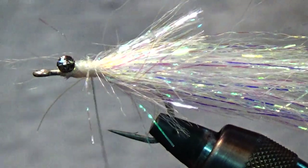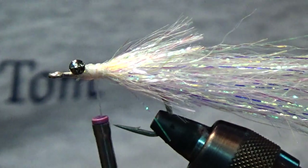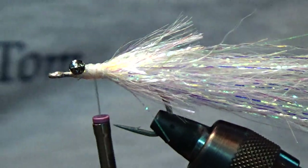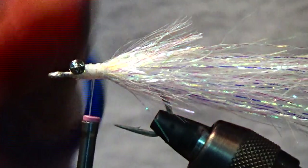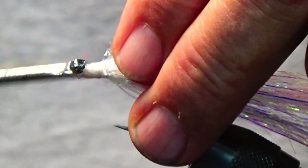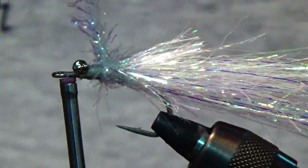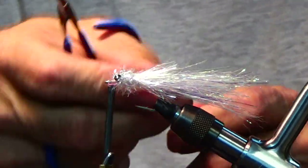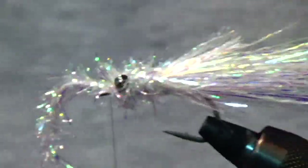I'll do about three wraps, put the Palmer chenille on, and cut the excess off. Next we'll wrap in some Estes — this is the pearl Estes. Wrap that in, go around once, come down, under, back over. This is all about durability with the fly.